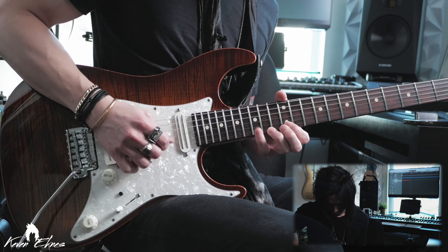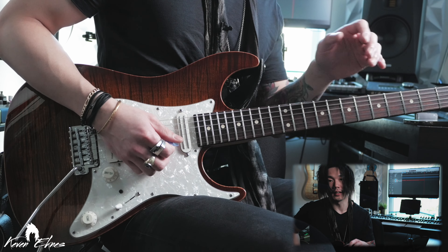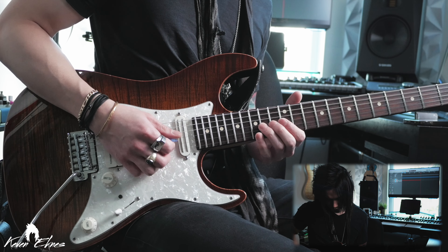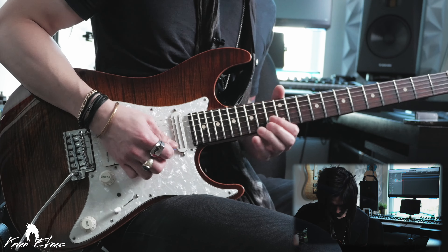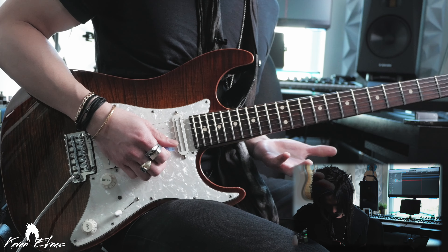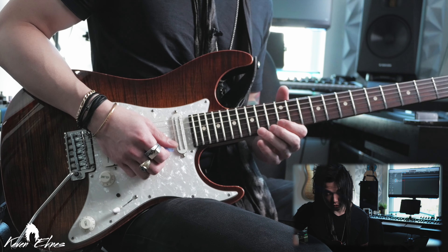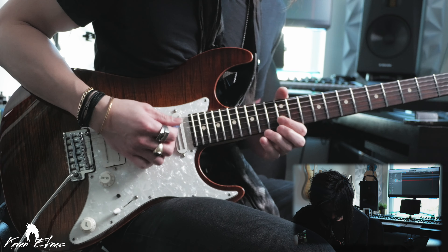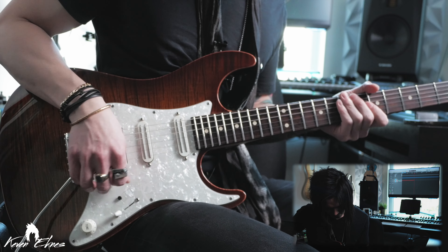This is very Dorian because we're bending up to the major six. We can easily take this to Aeolian — just flatten all the major sixes to flat sixes, while staying in the same pentatonic shape. We can also manipulate it to harmonic minor, where instead of the flat seven we go to the major seven. And obviously we could do melodic minor — go back to the major six and keep the major seven.